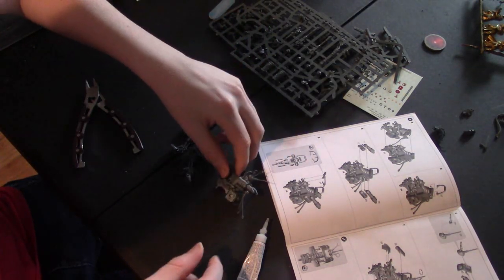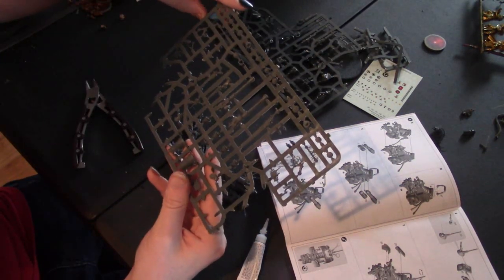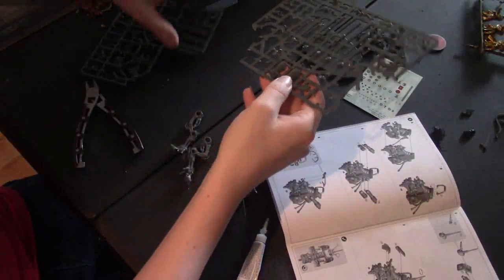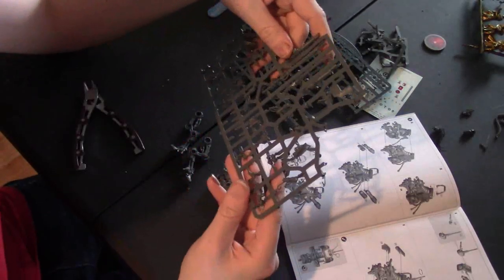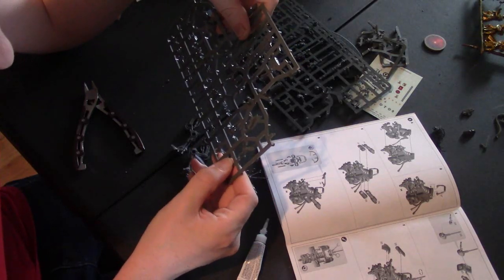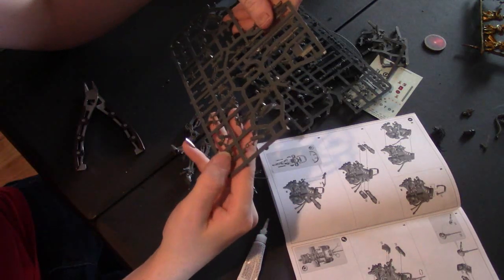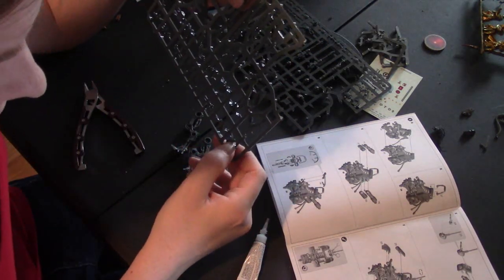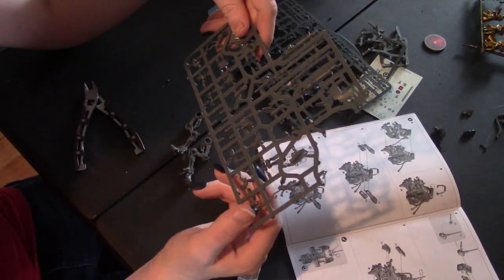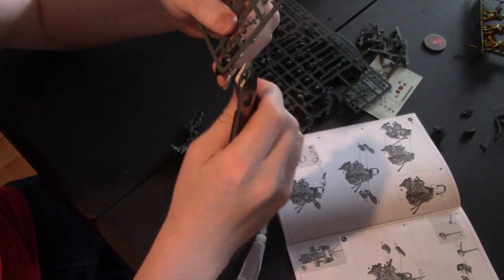I'm going to let that dry for a second, so I'll grab number 40 — an arm thingy. That's 60, that's 41 — we want 40. I think this is the other side, so it'll tell me to spin it around and put that part there. Number 40 — here we are.